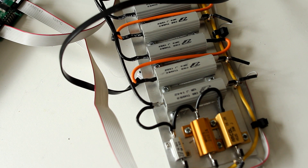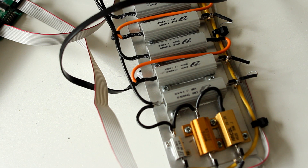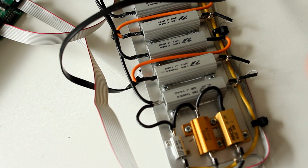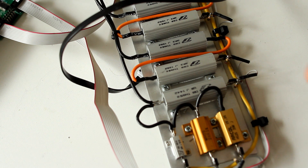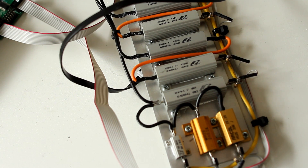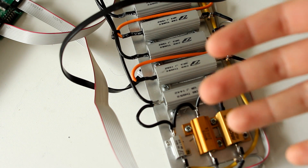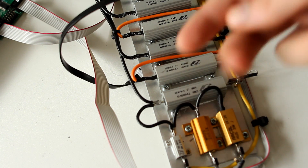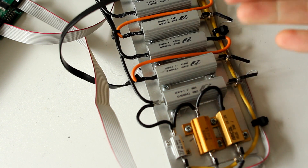Now obviously what you're looking at here is not very many resistors. I want to be able to load any power supply in increments of at most one watt — ideally half-watt increments. One way of doing it is, say you want to test up to 250 watts: take 250 one-watt resistors and turn them on and off.